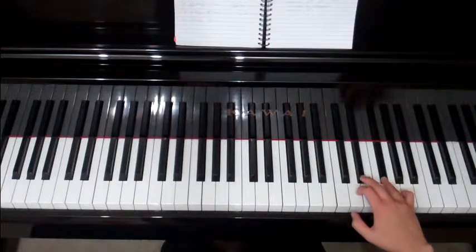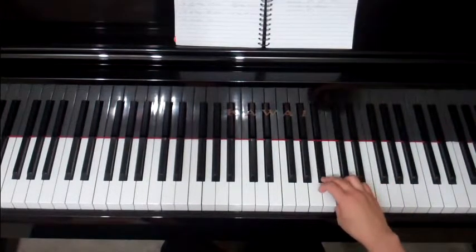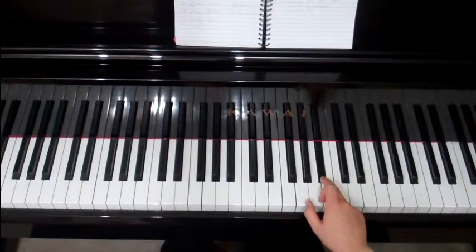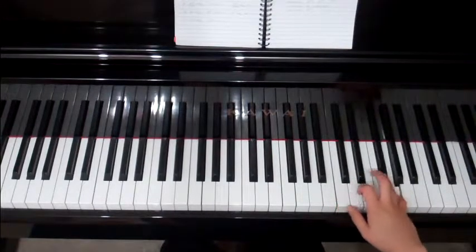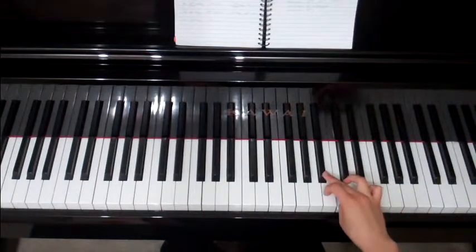Going back down: F sharp, E flat, D, C — cross your third to the B flat. Try that again: G, A, B flat on a three, thumb goes onto your C, E flat, stretch to your F sharp, and back down. Cross your three to the B flat.